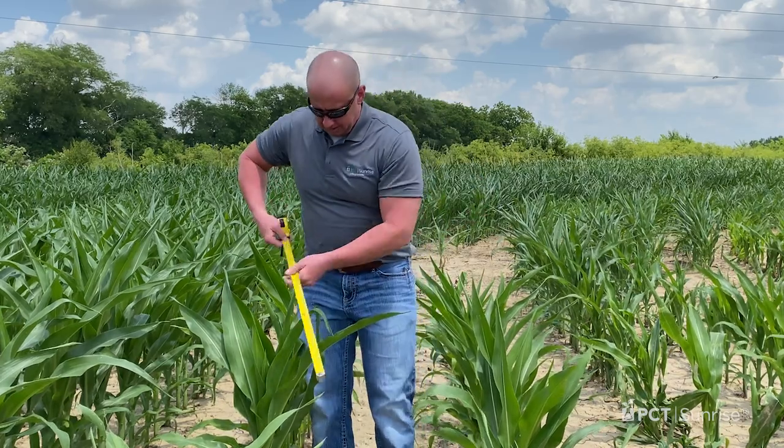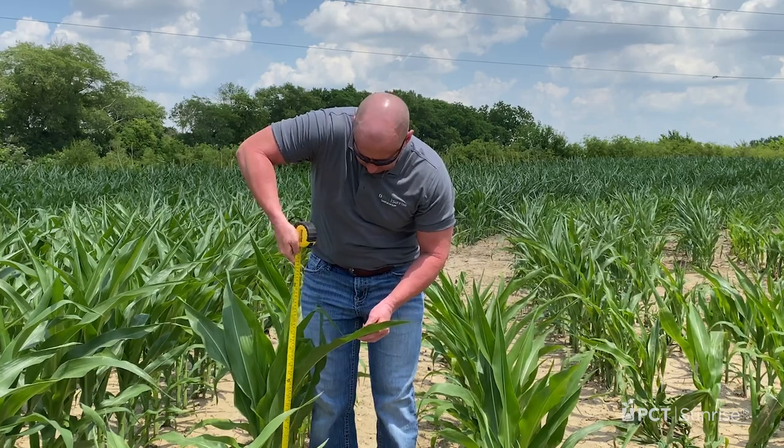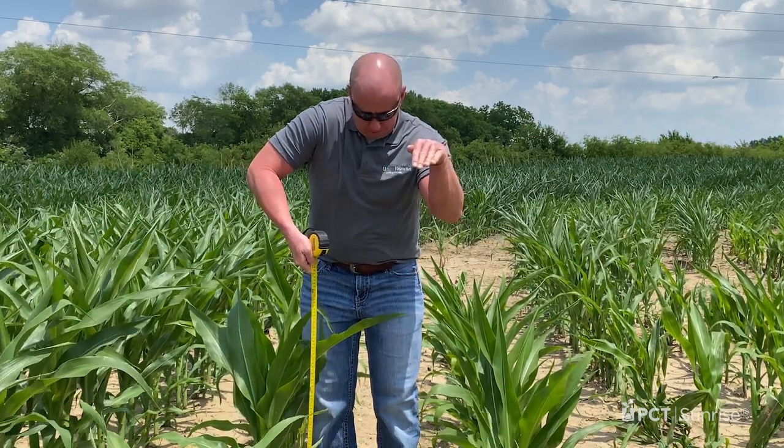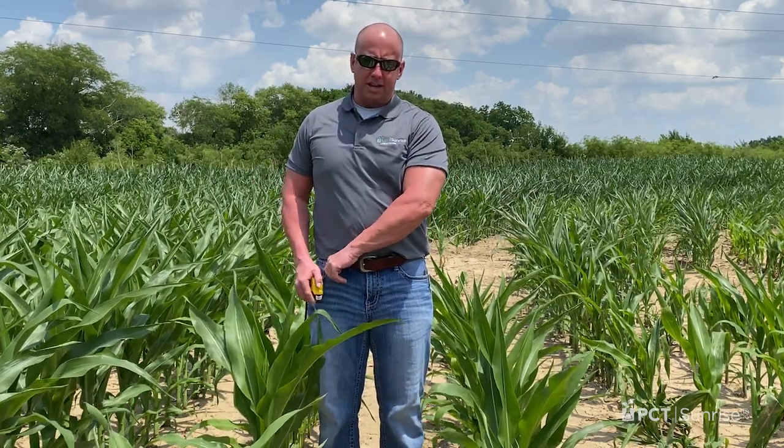That leaf should be at least 50% collared or more. Take your tape measure down to the soil surface and measure up to the apex — where that leaf starts to make its bend. In this case, this corn plant measures 30 inches. You would take that height measurement multiple times in the field, check your label, and that will give you your height for cutoff.